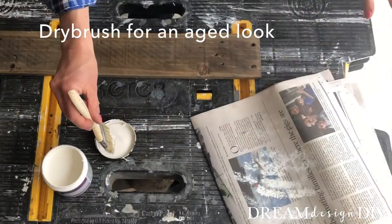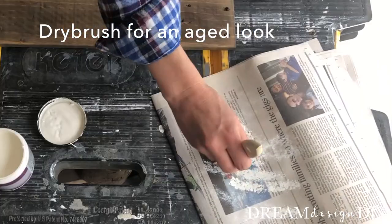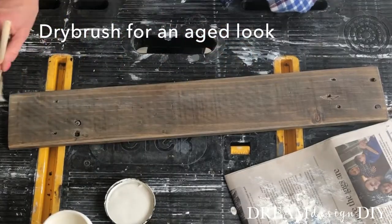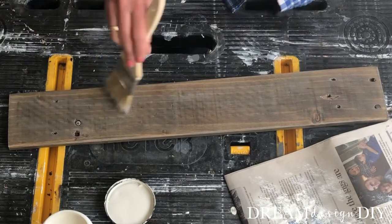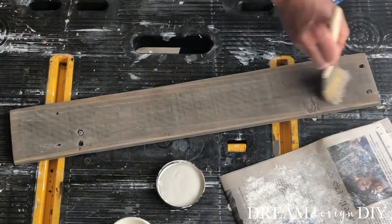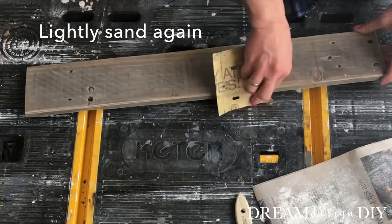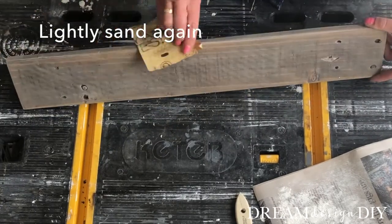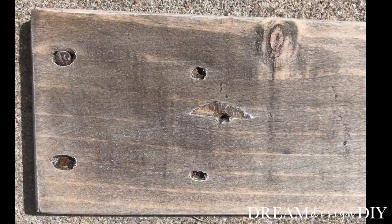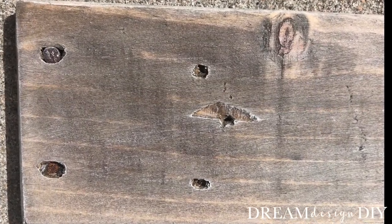To dry brush for an aged look, dip the tip of a paintbrush in white paint, blot off the excess, and then apply light strokes back and forth over the wood. Lightly sand one more time if desired. See how the dry brushing picks up the imperfections in the wood?